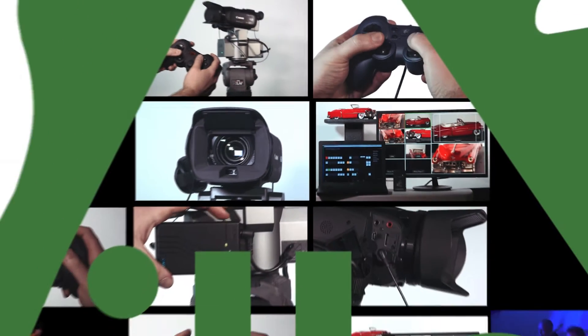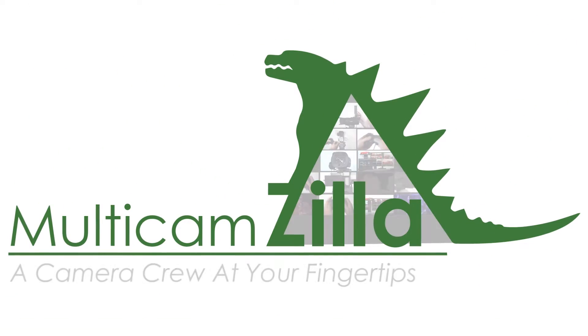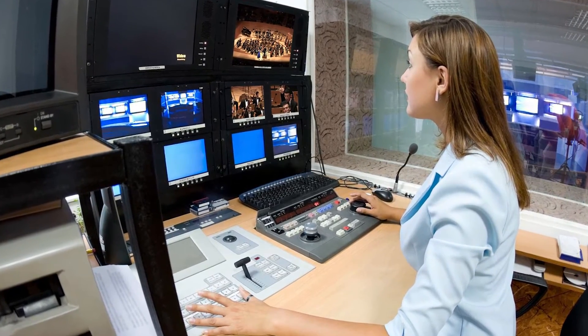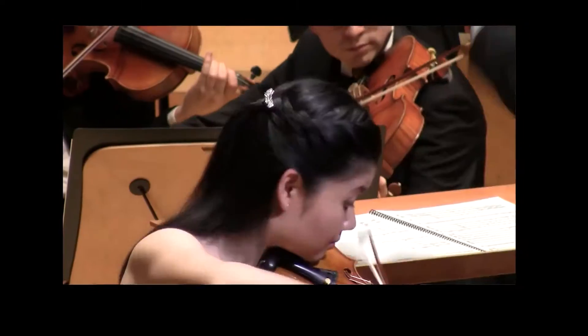Introducing Multicamzilla, the affordable wireless camera control system you've been waiting for. Multicamera video production is by far the best way to take your live event video or webcast to the next level.